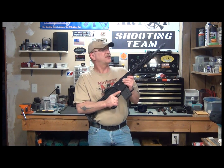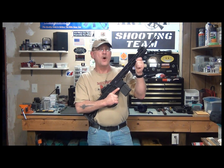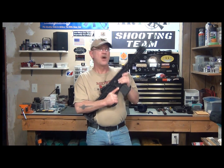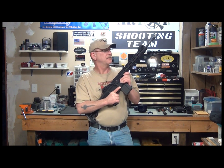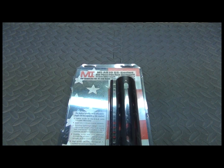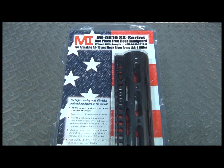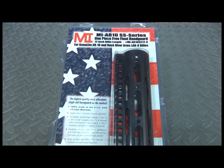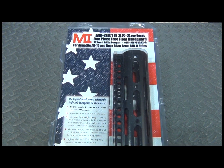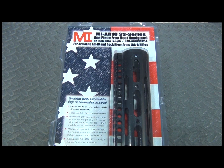Which brings me to one of their newest releases. I'd like to introduce the MI AR-10 SS Series One Piece Free Float Handguard for the Armalite AR-10 and the Rock River Arms LAR-8. Let's check it out. The part number is MI AR-10 SS-12-A, 12-inch rifle length.